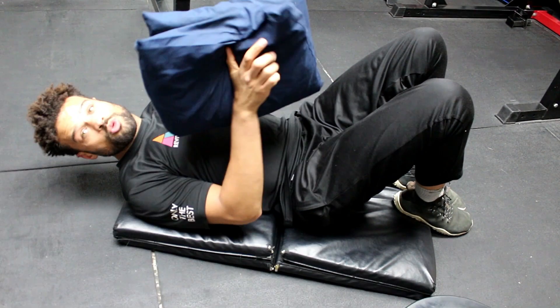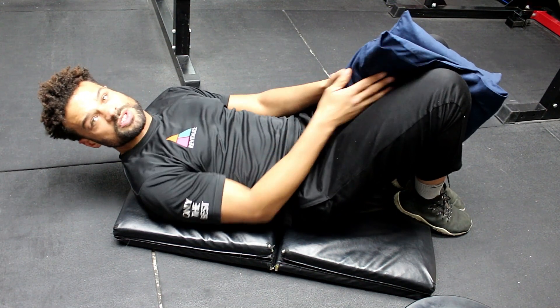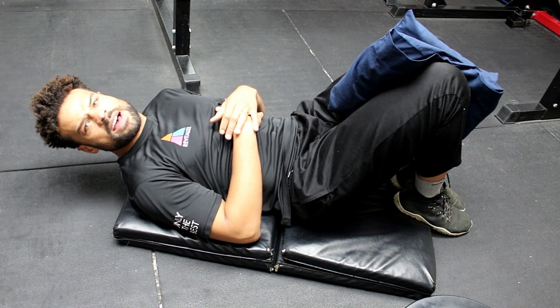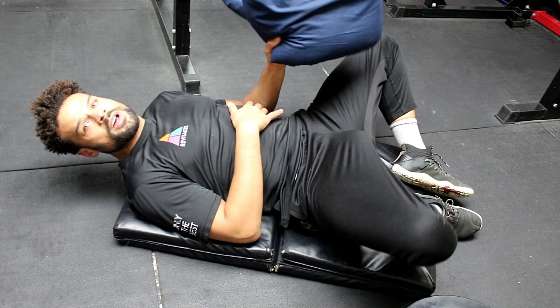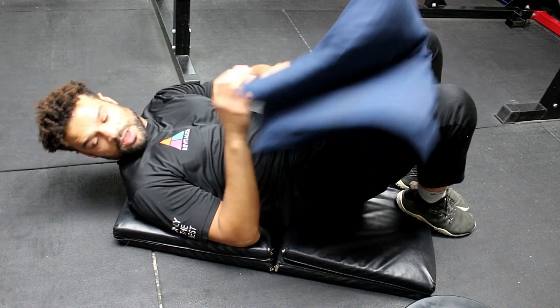The first thing we're going to do is warm up the adductors. Take a pillow and in this position squeeze the pillow — squeeze at about six or seven out of ten. Hold that for around 30 seconds, then relax, let the hips open up, and then repeat the squeeze just to warm the hips.